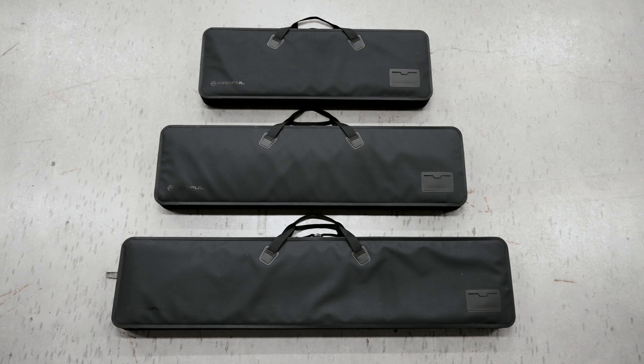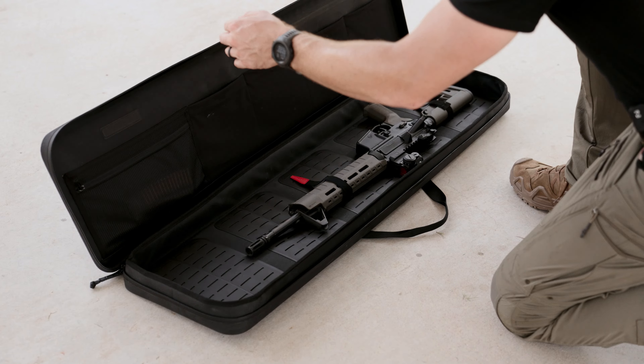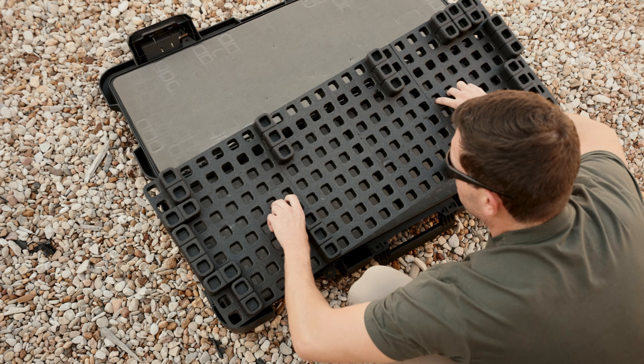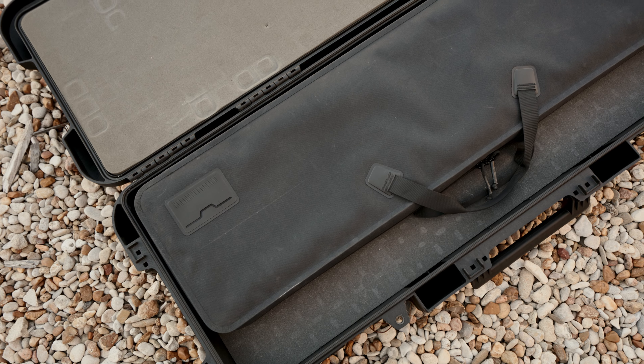The DACA Soft Cases are available in three sizes: 35-inch, 44-inch, and 53-inch, each of which was designed to fit neatly inside their DACA hard case counterparts, should you ever need a more secure option for travel.